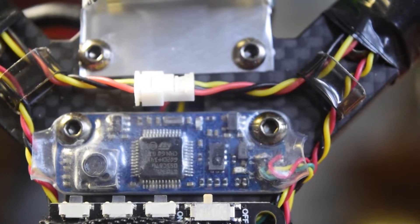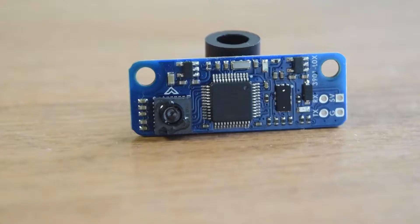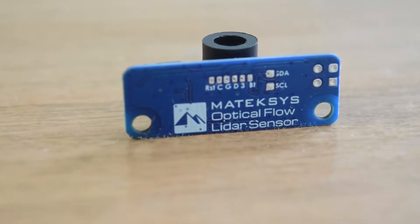Hello guys and welcome to my channel. This is one of the videos in my series on creating a quadcopter from scratch for aerial photography. In this video I'm going to do a quick unboxing of the Mateks optical flow sensor and also do an installation on my quadcopter frame and connect it to my flight controller. Ensure that you watch this video till the end so you don't miss any important information.